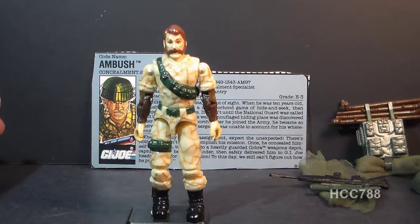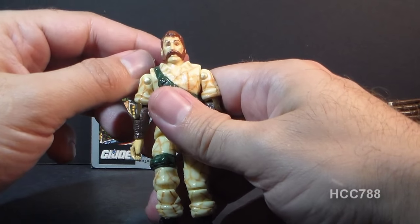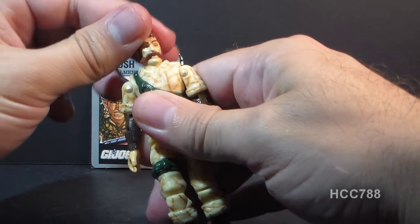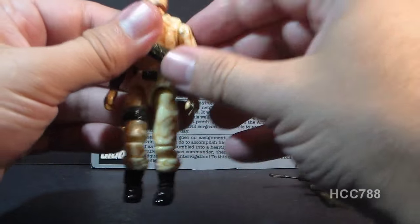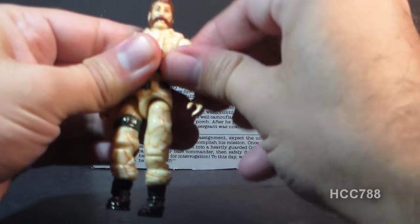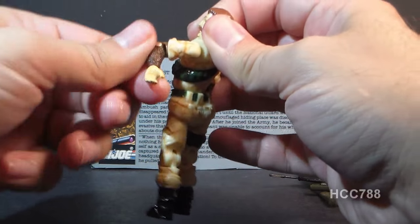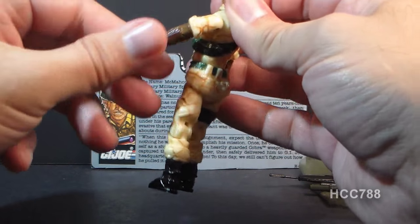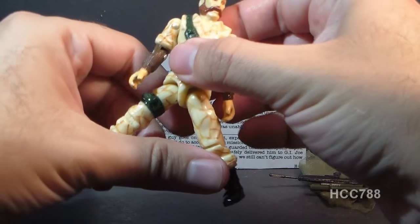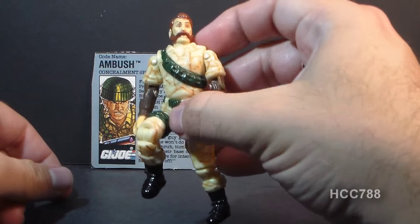Let's look at the articulation on Ambush. He had the standard articulation for G.I. Joe action figures in 1990: he could turn his head left to right, and look up and down a little — not a wide range of motion. He could move his arm up at the shoulder, swivel his arm at the shoulder all the way around, and had a hinge at the elbow with about 90 degrees of movement, plus a bicep swivel. The figure was held together with a rubber O-ring, so he could move at the torso a little. He could move his legs apart, move his leg at the hip about 90 degrees, and bend at the knee about 90 degrees.